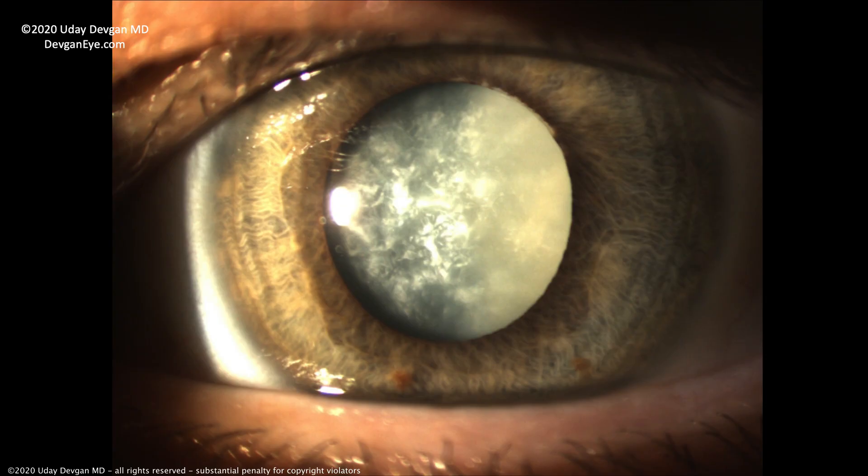As the saying goes, if it's not broken, don't fix it. If you're doing okay, you see well enough, and you're happy, leave it be. But if you have a cataract like this patient and their vision is very blurry, we can make your vision a whole lot better.